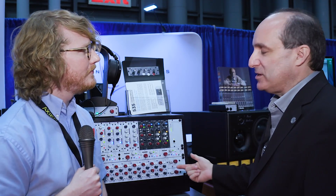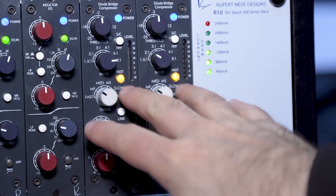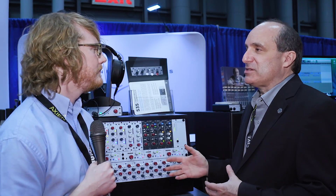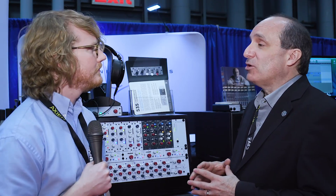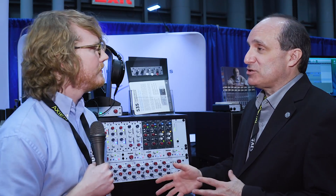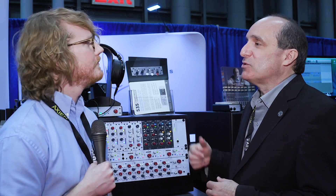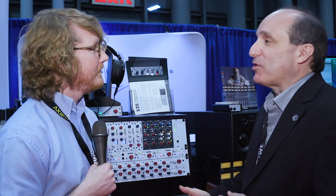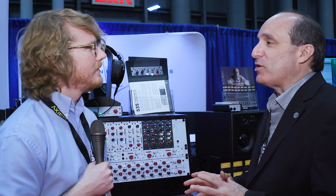We have done some really cool things in this. Of course we have threshold, we have multiple attack and release times, and we have a doubler switch. One of the things that Rupert was able to do with the 535 design is make the time constants much faster than the classic — a little bit more options for the engineer. The classic had an attack time of approximately 100 milliseconds; this will go well under one microsecond. Think FET compressor speeds. A lot more options in terms of what you want for tone.